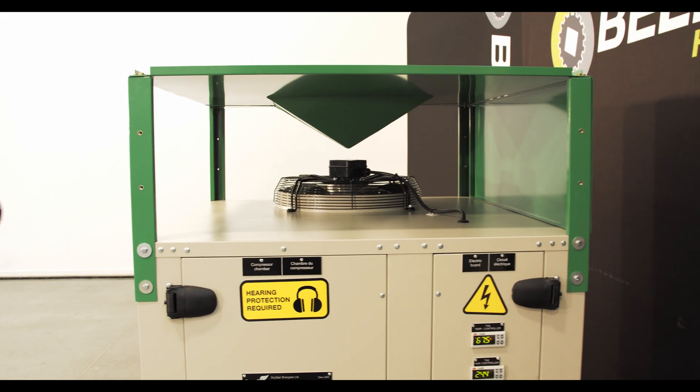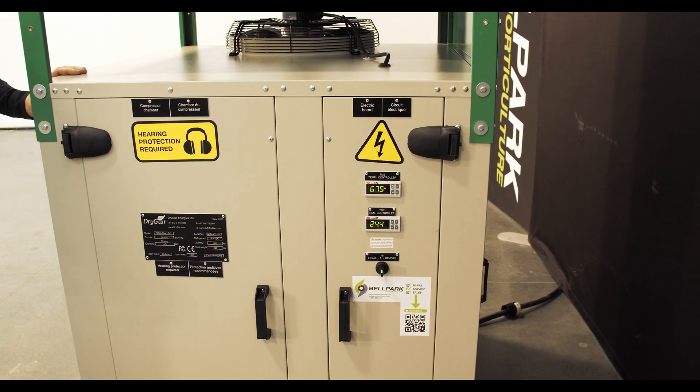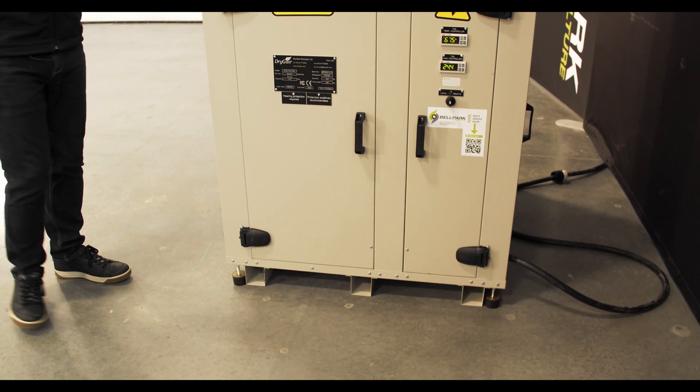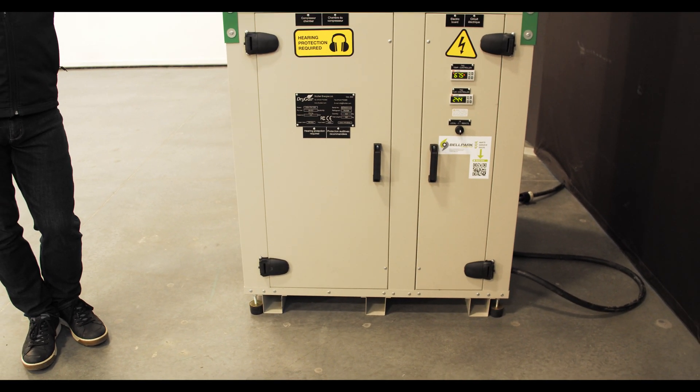Walking around the front of the unit, I just want to point out that DryGear has designed this to be easily moved by a pallet jack, and it also has adjustable feet in case your floor is uneven, so you can get the DryGear nice and level.